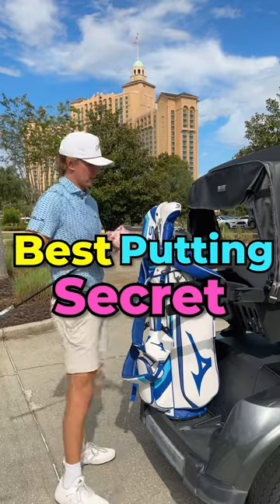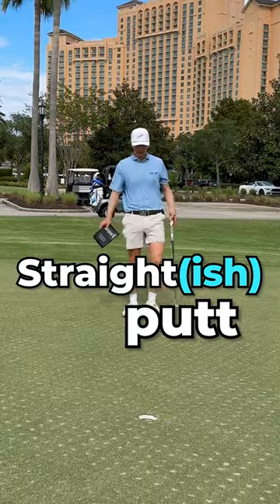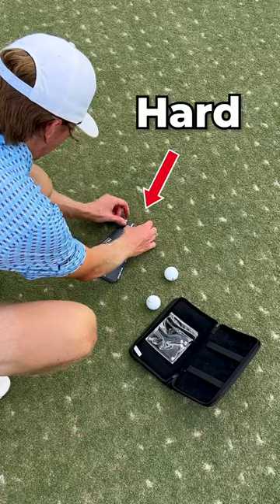I'll let you in on a little secret — this is the best way to improve your putting. Grab three balls and the Daypals Putting Tutor, find a straightish putt, and set up your tutor. I put it on the hardest setting, but you can start off easy and work your way up.